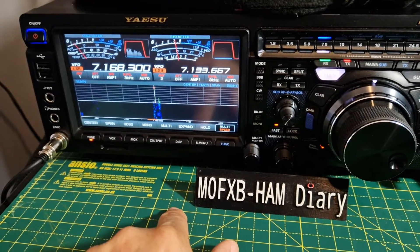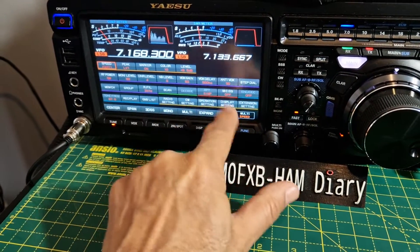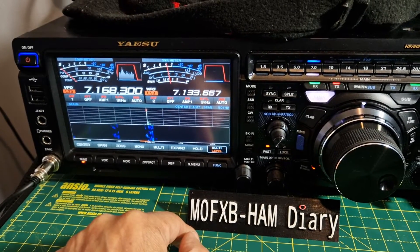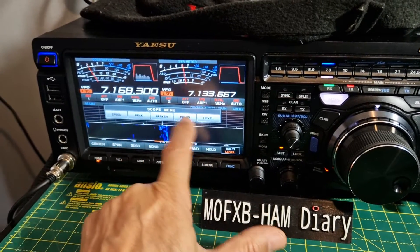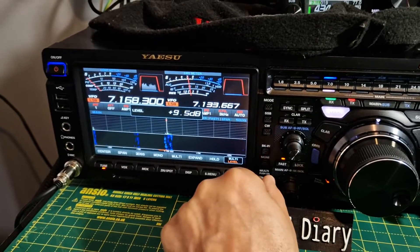Welcome to my channel. I've got some shortcut menus here for the scope. Normally you go Function, then Display, or choose Level and things like that. But there is actually a quicker way of doing this on the Yaesu FTDX 101 — you just go S menu and you get these shortcuts, so you can change the speed, the level, which is one I use a lot.